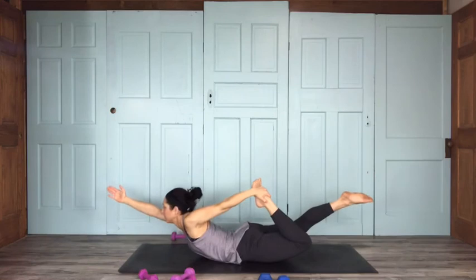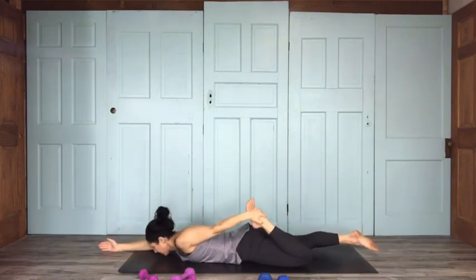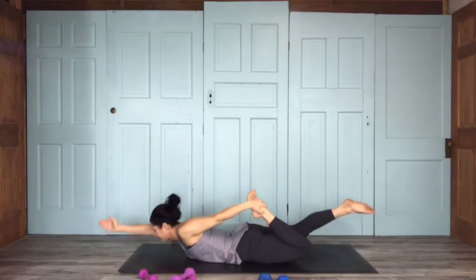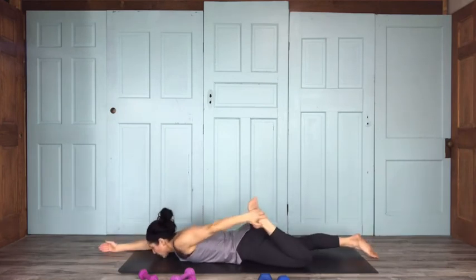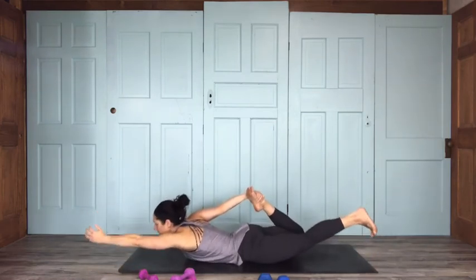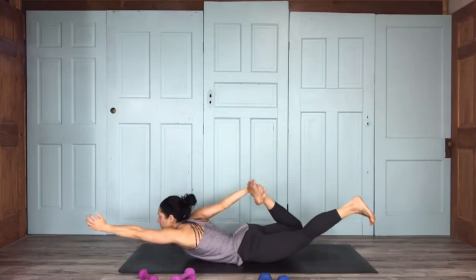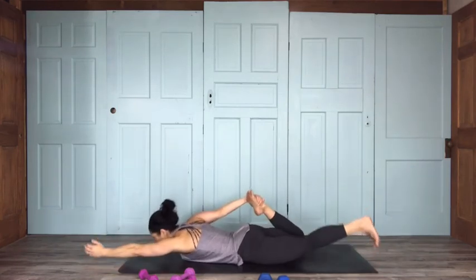Half bow raise and lower: 9, 8, 7, 6, 5, 4, 3, 2, and 1. Switch sides — left arm forward, right knee bends, reach back and grab. Inhale, reach up for 10; exhale lower down. 9, 8, 7, 6, 5, 4, 3, 2, and 1.